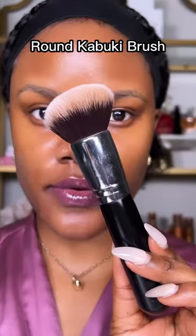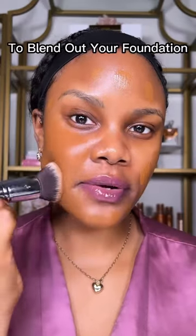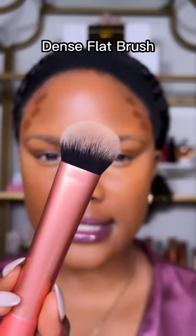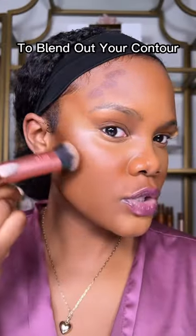Makeup brushes for beginners: a round kabuki brush to blend out your foundation, a flat tapered brush to blend out your concealer, a dense flat brush to blend out your contour, and a small rounded kabuki brush to apply and blend out your cream blush.